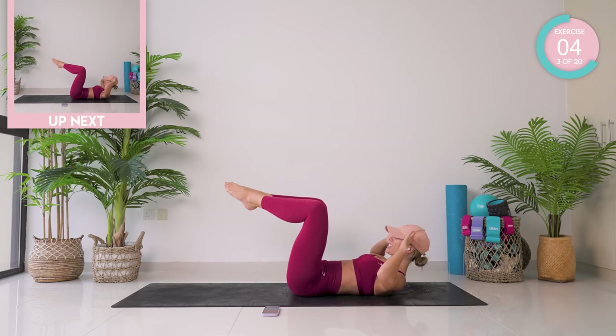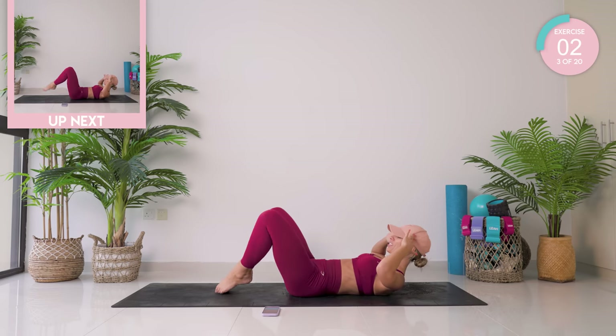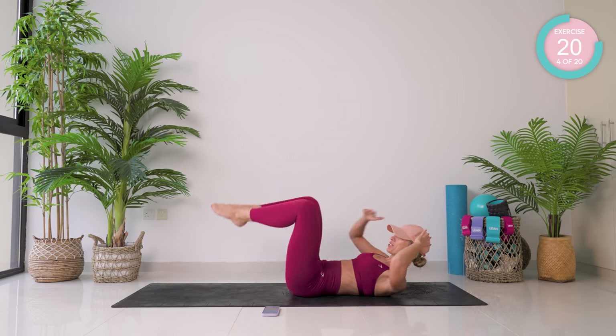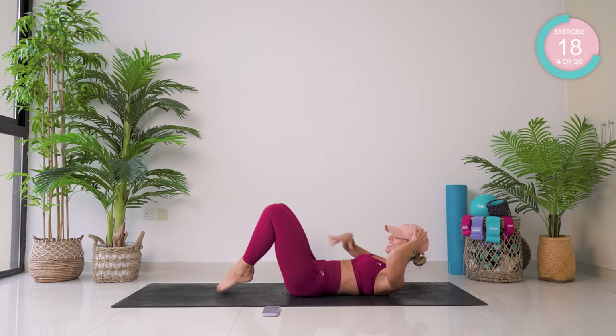Incredible. Fingertips by your temples. You're going to drop those toes down and back up again. Try and keep your lower back flat on the mat. Belly button back towards the spine. Your ribcage is down.